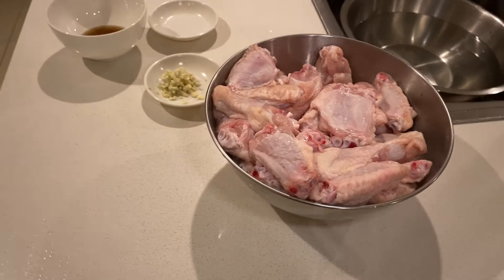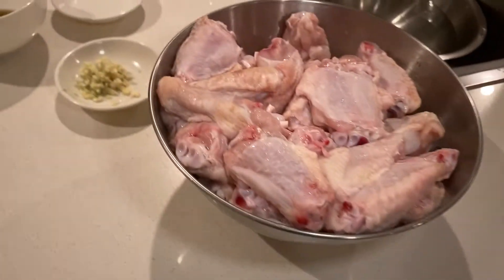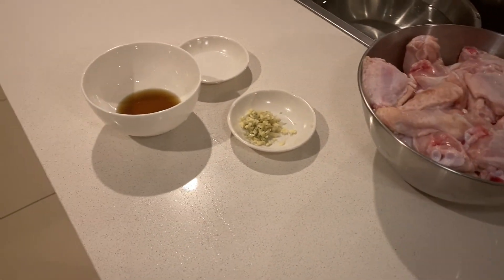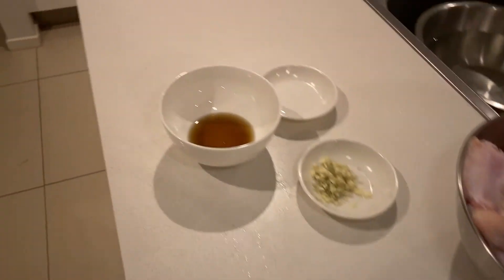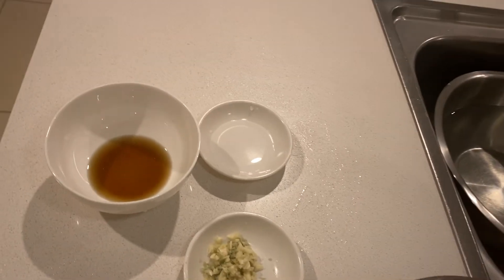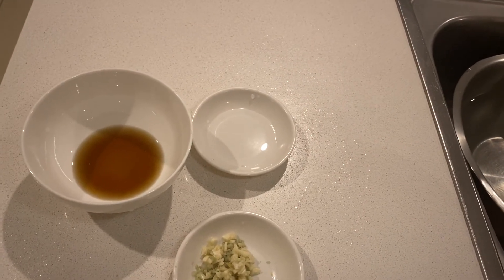I have about 2 kilos of chicken wings, about a tablespoon of minced garlic and ginger, 2 tablespoons of fish sauce and 1 tablespoon of white vinegar.